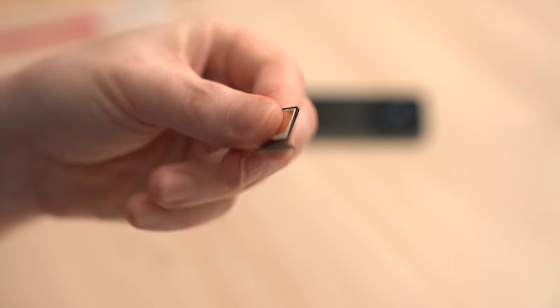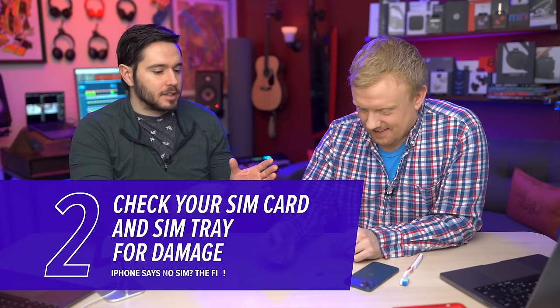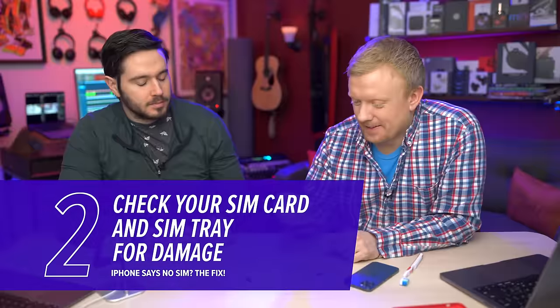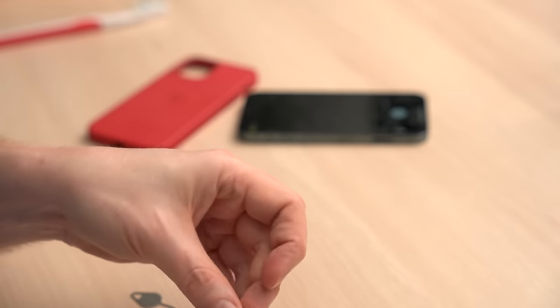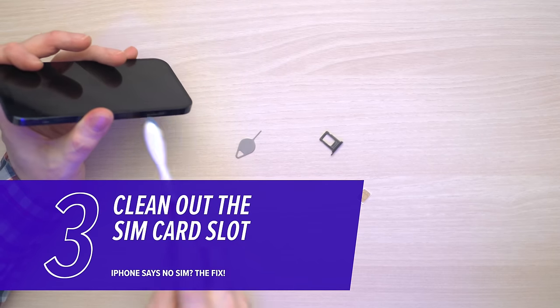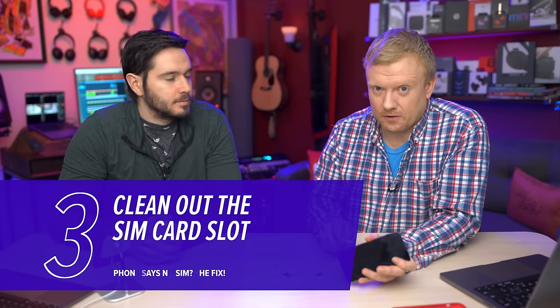We popped it out. First thing to look at is make sure your SIM card looks okay — no damage. The SIM card seems to be in good shape. SIM tray, same thing, make sure that's okay. It looks like it's in good shape. Also take a look at the SIM card slot. You may want to clean that out with an anti-static brush or an unused toothbrush — you can get in there and brush it out. As long as you're not using anything metal, it's not going to cause any damage.